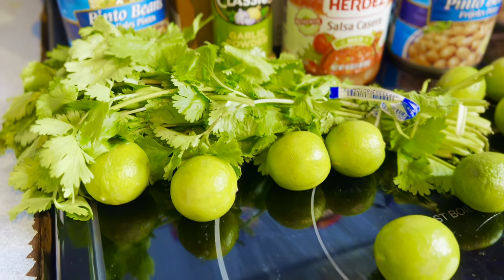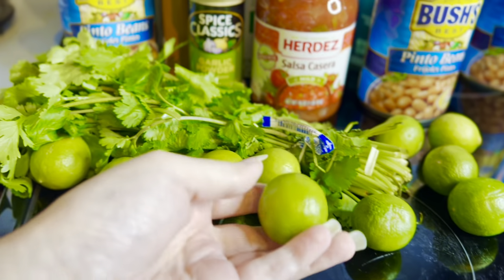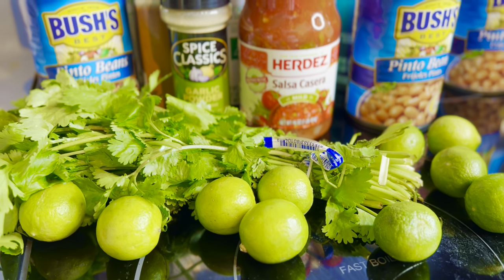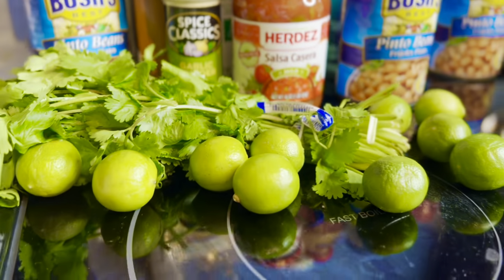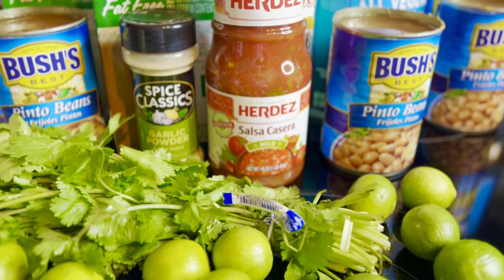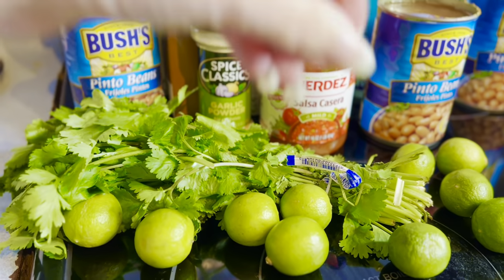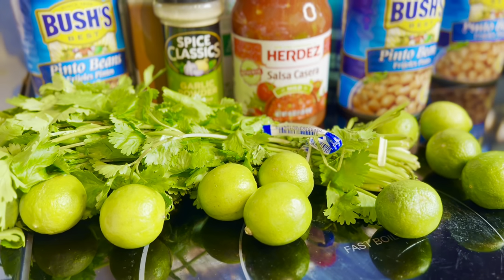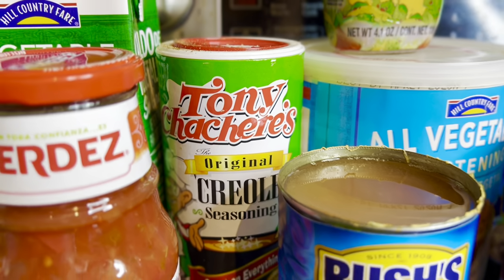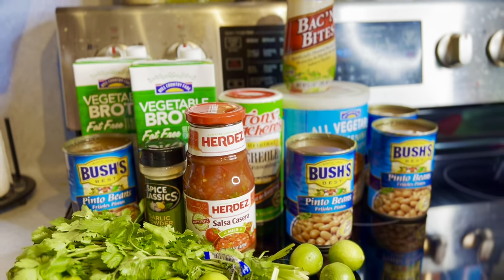I have cilantro — they didn't have any pre-chopped at the store so I'll have to chop it myself. My hands hurt really bad today so I'm not looking forward to that. For the limes, key limes are what you want if you can find them. I normally buy key lime juice in a bottle, but today I only have regular limes, so I'll be slicing and squeezing them into each bowl. Instead of salt, I really like using Cajun seasoning — it gives the charro beans a little something extra. Not traditional, but it tastes really good.